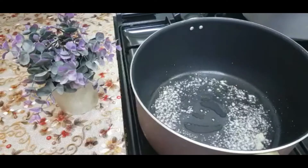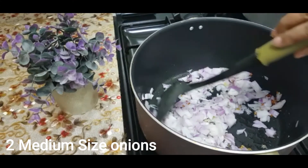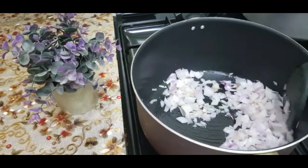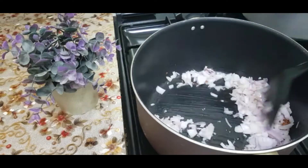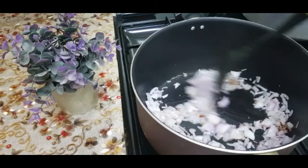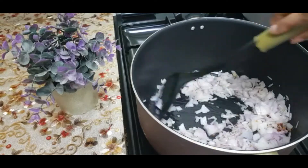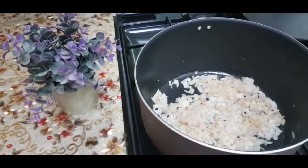Fry for 1 minute. Add 2 medium size onions. Add 1 teaspoon of chicken spice and 1 tablespoon of seasoning.